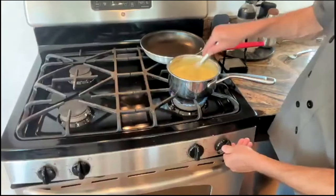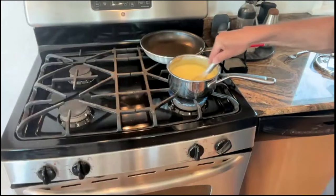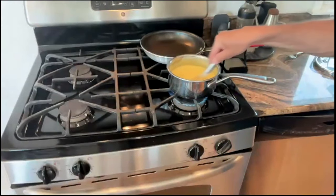Now that we've done a nice job tempering this, we need to get it back on the stove and thicken it.